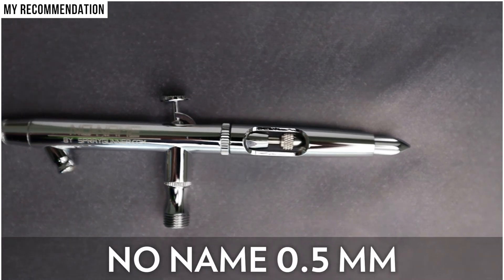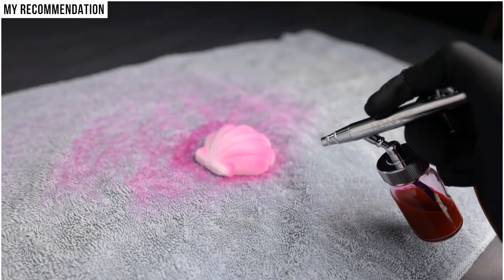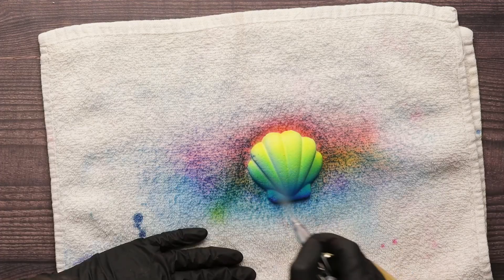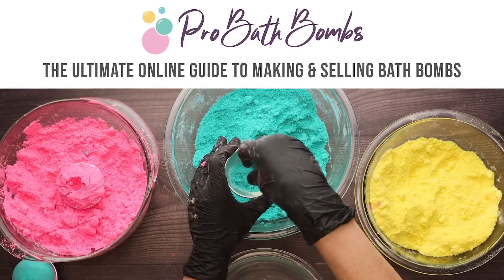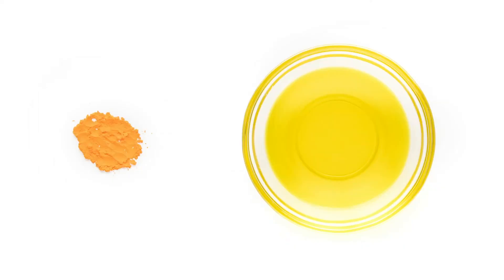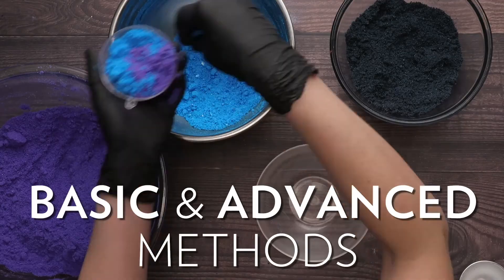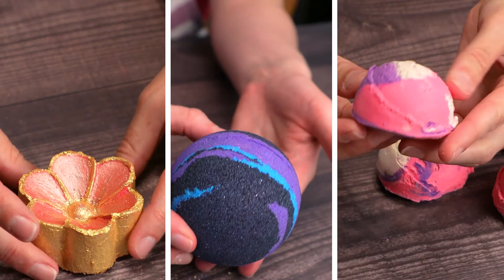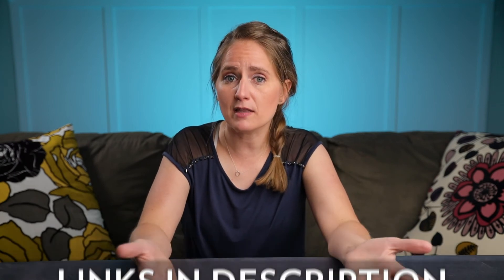And I would recommend this specific airbrush to bath bomb makers who want to add the beauty and consistency that you can get from using an airbrush. And on top of making your bath bombs even more beautiful, if you want to take your bath bomb hobby to the next level, check out my online course called Pro Bath Bombs, where you can watch over a hundred videos covering every aspect of making bath bombs and how to create a successful business selling them. Visit probathbombs.com where I have a free 45-minute training and give you my top 10 secrets to creating amazing bath bombs and how to make money with them, plus an inside look at my full bath bomb course.